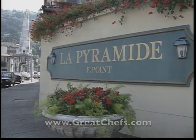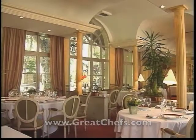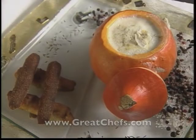Fernand Point, who owned the famous Pyramid Restaurant in Vienne, said that without quality fresh product, you're licked from the start. That philosophy is still operable under Patrick Anlerou. Over his 20-year career, he has worked all over France in restaurants that without exception were Michelin-starred. Here is his pumpkin soup with foie gras.